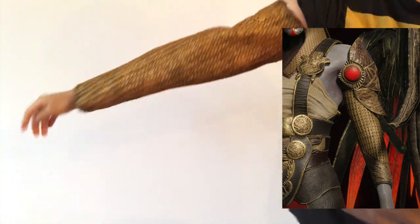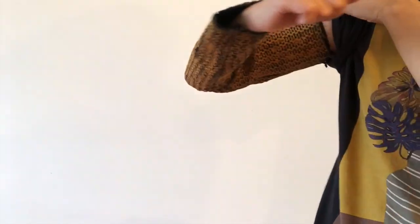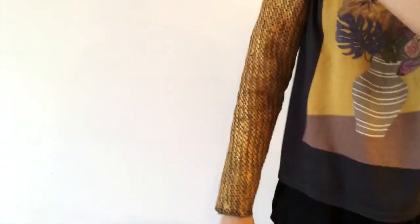And here's the final product. It mimics the chainmail look pretty well and I'm happy how it turned out. It's light, flexible, and durable, which will make it great for packing and for conventions.